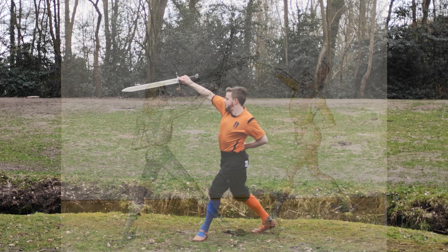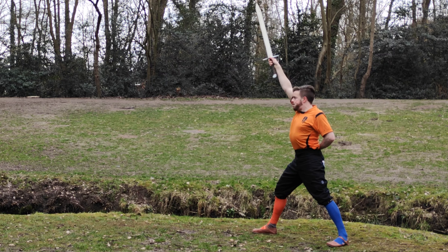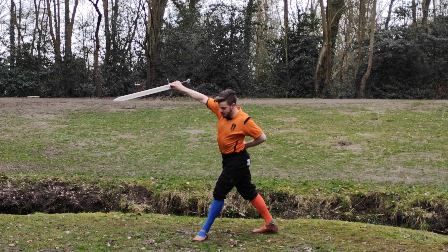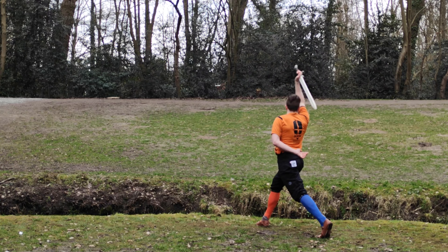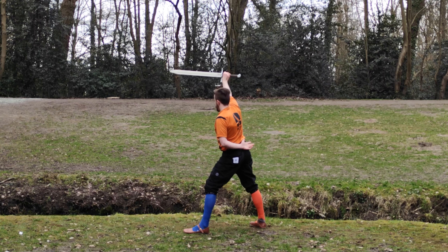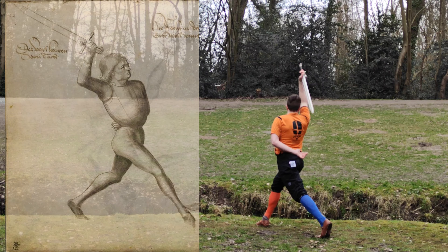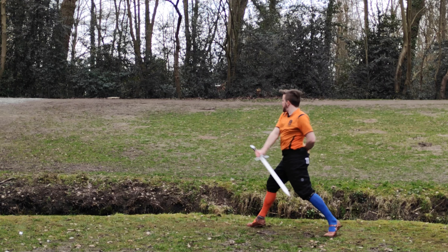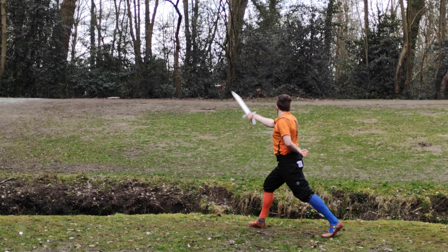The first and most obvious example is the first play from Liechtenauer, the Zornhauer Ort and Oberhau combination. In this play you have a turned left foot to facilitate the right shoulder coming forward to perform the second winding - however, this is probably done with a step, so I'll leave it at that. More interesting are the foot turns in a static position: in a play combined from several parts of Talhofer and Liechtenauer, you first have a loaded-up Oberhau with the foot turned outward, then strike the Oberhau into Schrankhut with your rear foot turning inward, and then perform a Wecker from the Schrankhut, turning your foot outward again.